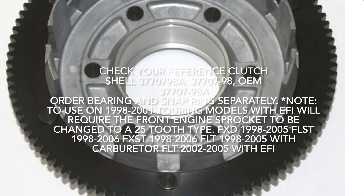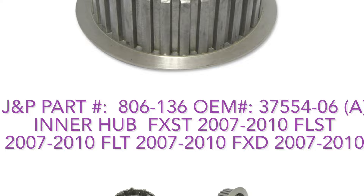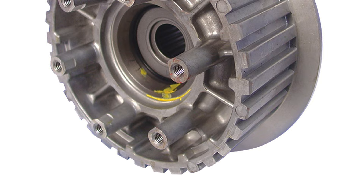The primary bearing is also a failure point for any year Harley, especially with your inner clutch hub. On 99-to-06 you should definitely inspect your starter ring gear for abnormal wear. If you need to replace them, count the teeth for the perfect fit, and check your starter pinion gear and starter clutch for excessive wear and replace if necessary.